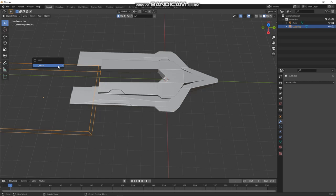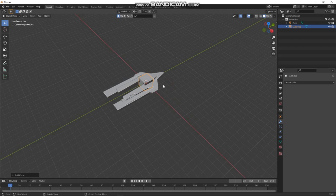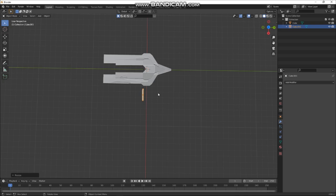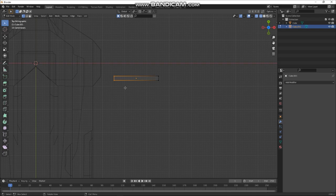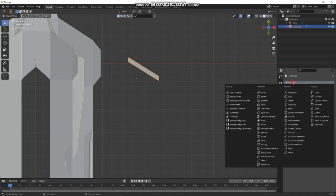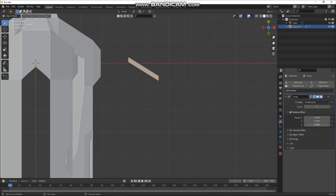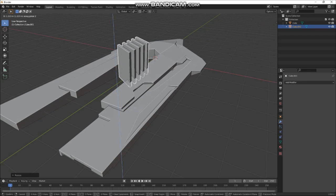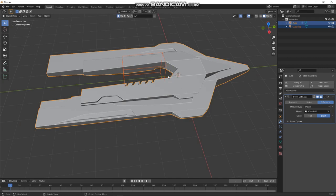Let's add another cube. This time we'll squish it using individual origins. Go to the top and Tab into edit mode. We'll do that and add a quick array modifier to that — five of them. Apply that, put it in here. That's cool — we'll apply that. I like that shape, so I'll grab it and put it in here for another boolean.